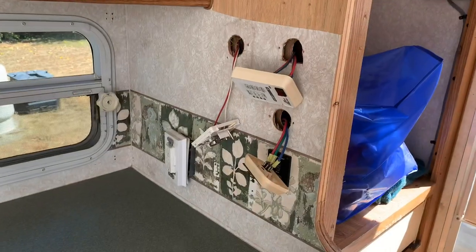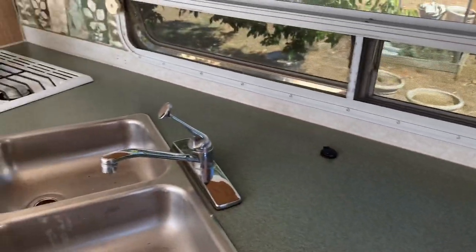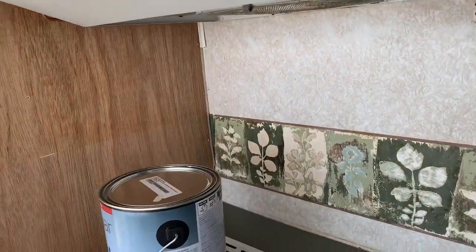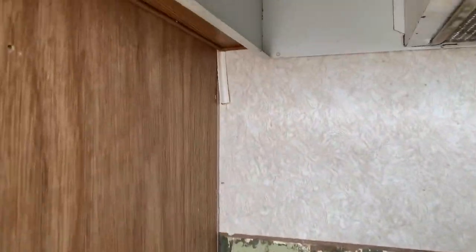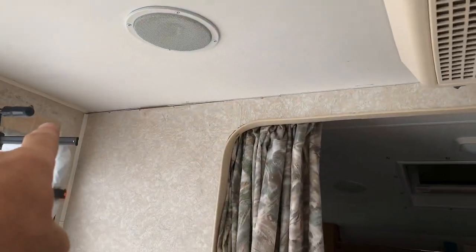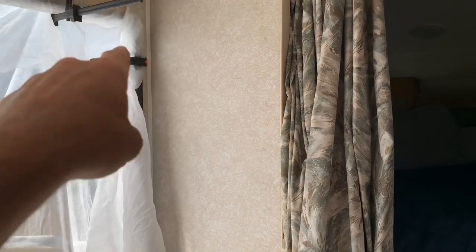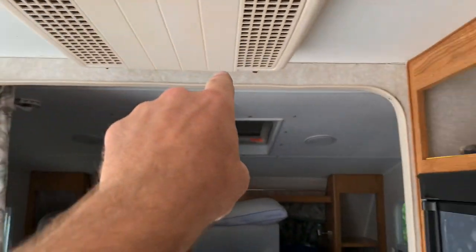Prepping the kitchen area — got all that old molding, that gap seam filler, cut out. Almost all of it; there's a piece right there I still need to get out. All this up here was cracked so I took that out. This piece in the corner I'm leaving because the slide-out covers it — you don't even see it, so I'll just run some caulking in the little areas there. But this will all be resealed.